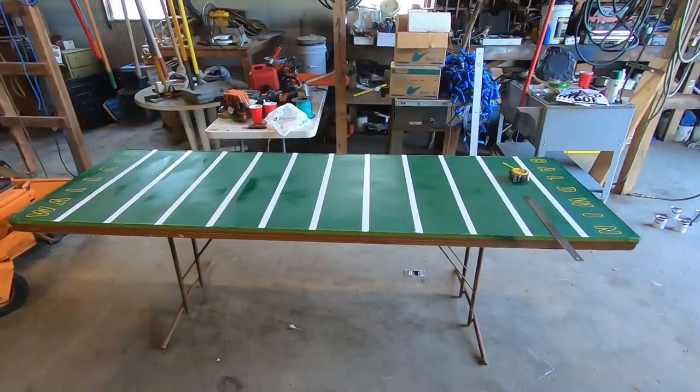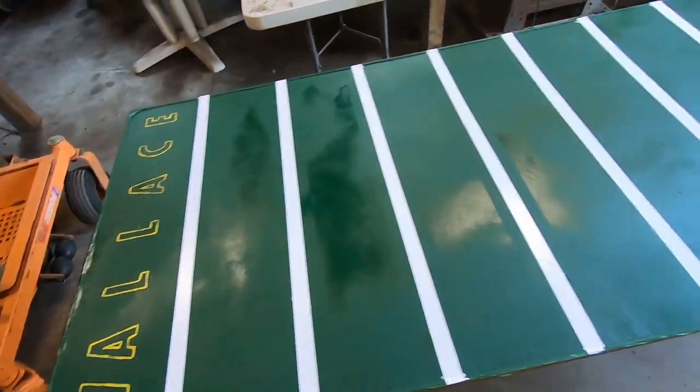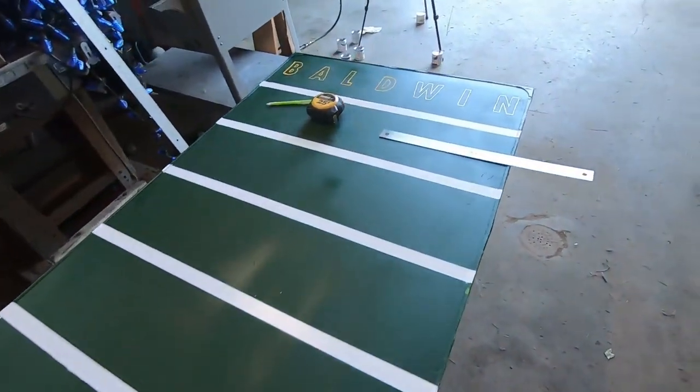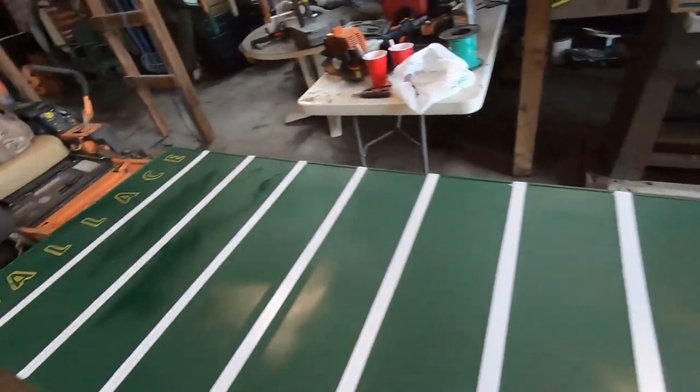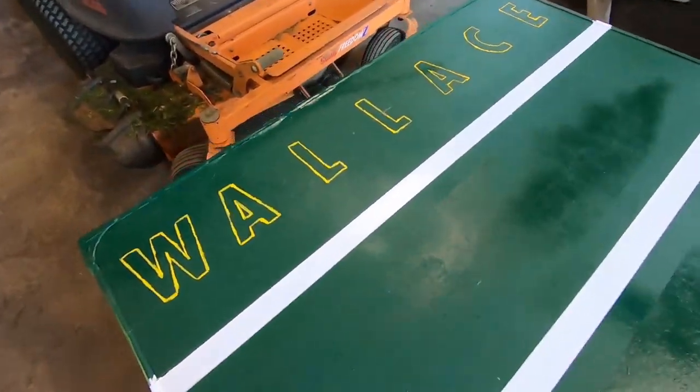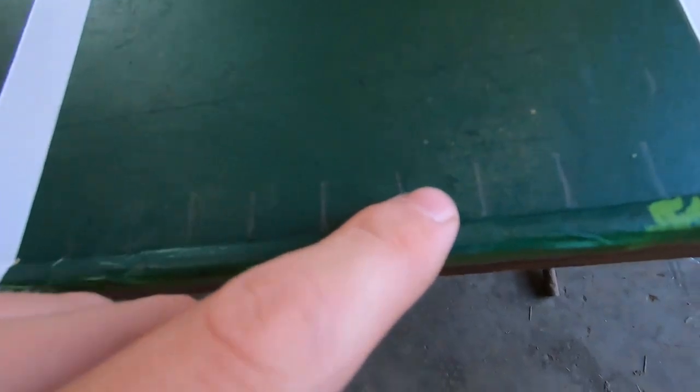I'm going to show it to you guys — you can see right here, it's pretty sick. He goes to Baldwin Wallace and he plays football, so I made it in the style of a football field, obviously as you guys can see. If you look at these real little lines here, I'm about to put the yard markers on there — just the dashes — and that's what we're about to work on.